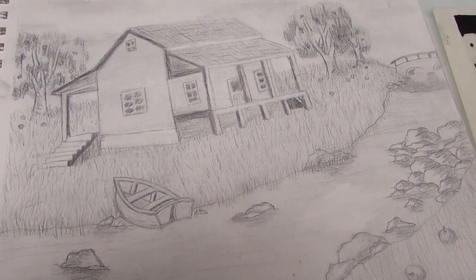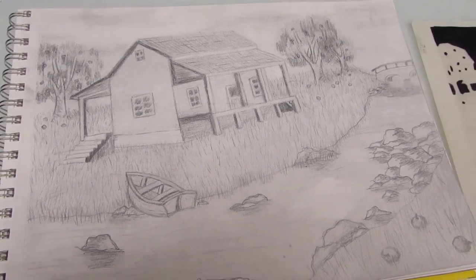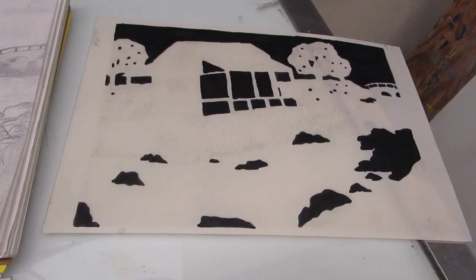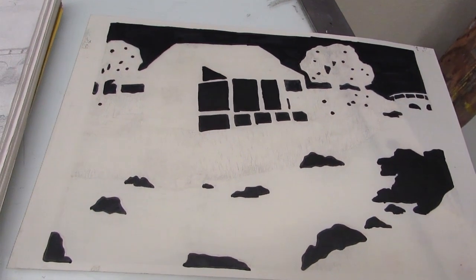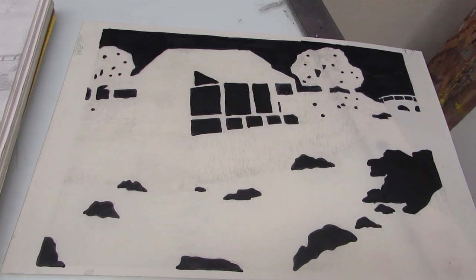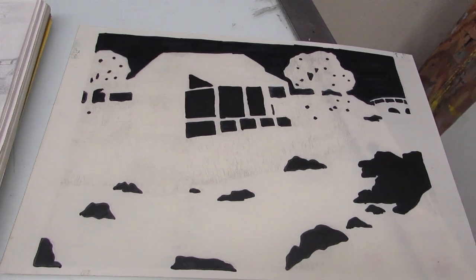You can start by creating an image that you would like to replicate using lithography. You then can copy your image onto a pronto plate using Sharpie markers, lithography crayons, china markers, and anything that is waterproof.